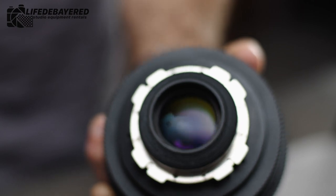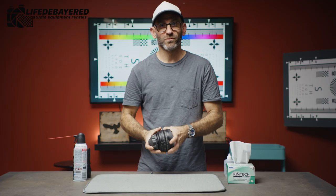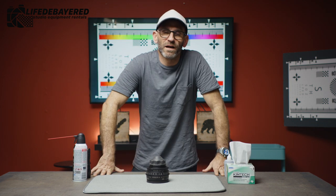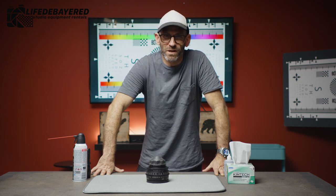Lens looks nice and clean. We're going to recap it and then we can move to our next lens. Thank you for watching. This was a video on how to clean cinema lenses properly. Check out LifeDeBeer.com for all our available rentals, and we look forward to seeing you here at the shop.